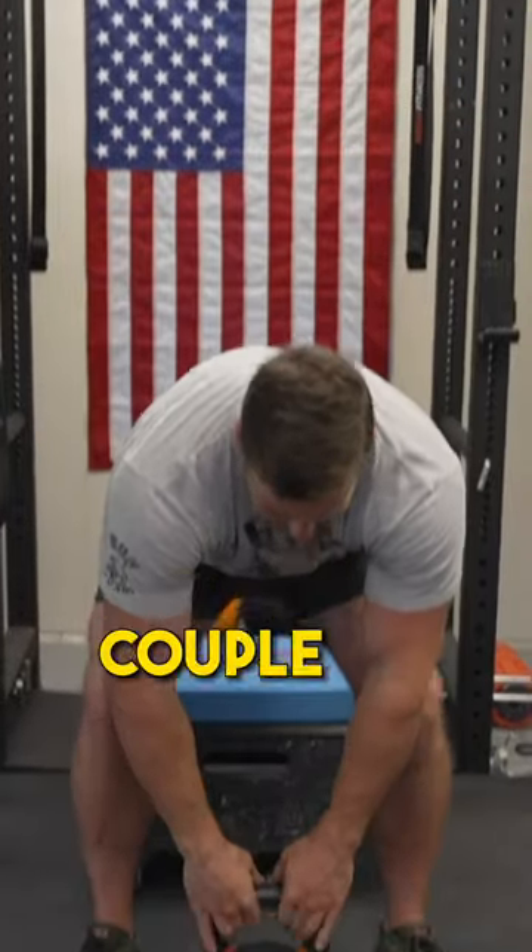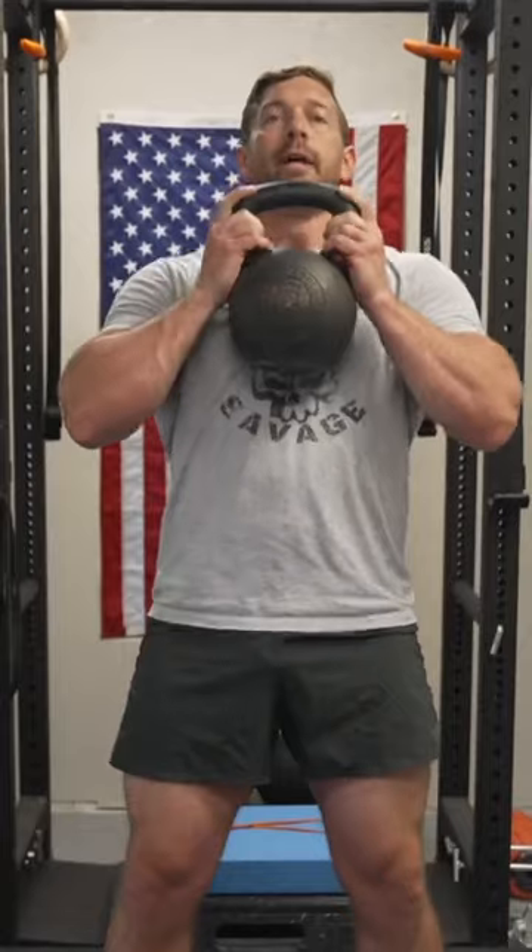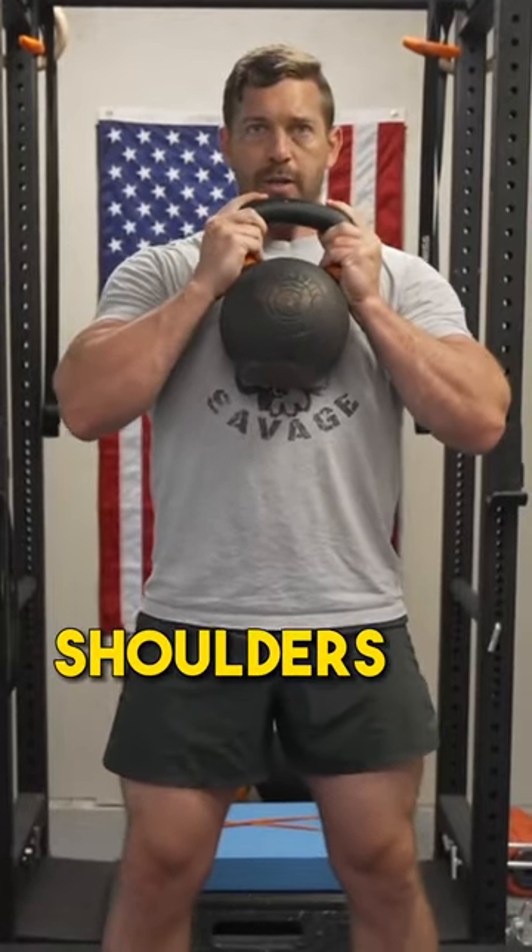So let me do it just in a couple of reps regularly here. Pack my shoulders, deep belly breath.